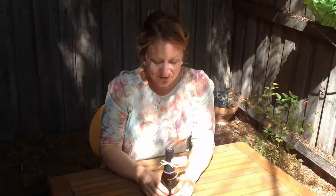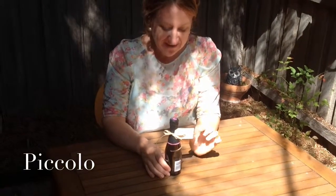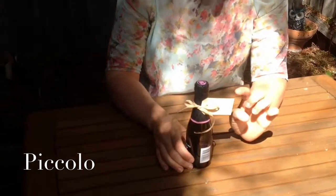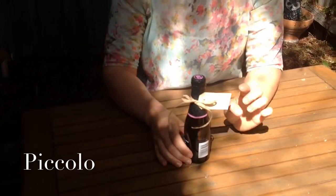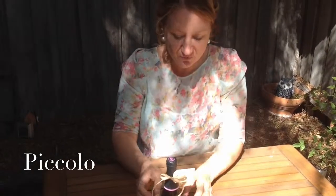The next idea, which would be great for a high tea or an afternoon tea with ladies, is to put a little piccolo, a little champagne bottle or a little wine bottle on each person's place setting. Pop their name on these really easy and affordable cardboard luggage tags that you can pick up from your newsagents. A bit of raffia and pop that at each person's table. Once again it's something they can take home and will add a great little element to the table.